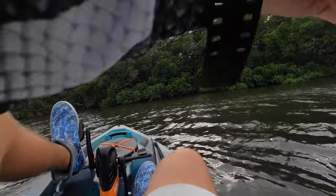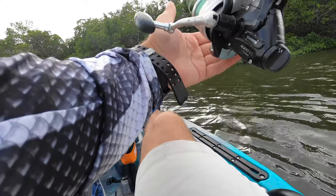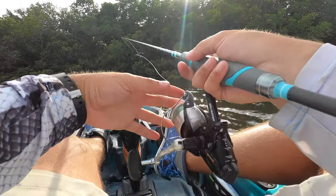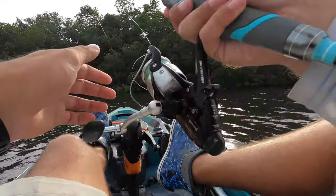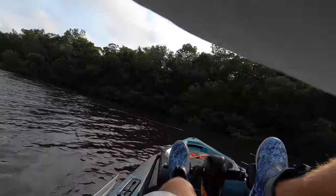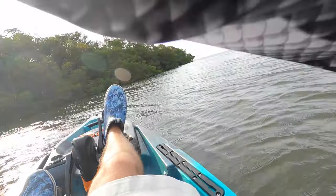Let's go! Just missed a nice one — oh, looked up. Good fish, good fish guys!